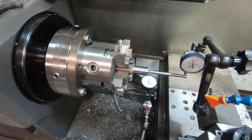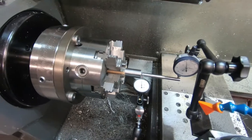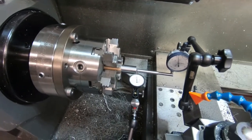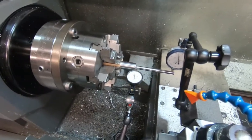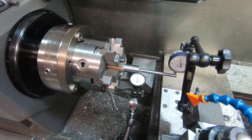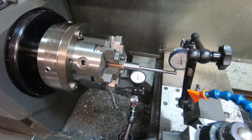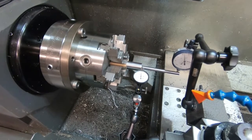After this we're going to do one more process. I have a long-stem indicator that will actually reach inside the bore and read directly onto the barrel rifling itself to get that final, final setup. Stay tuned - we'll be right back with the indication process.